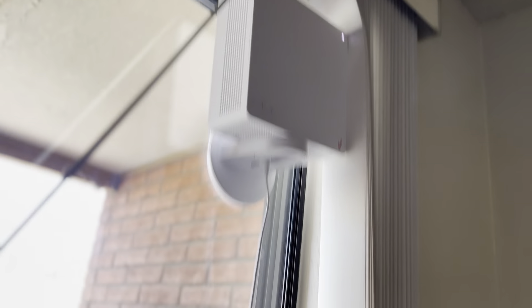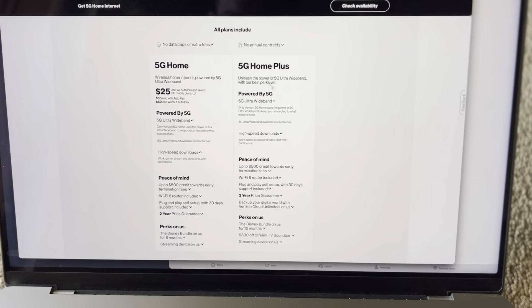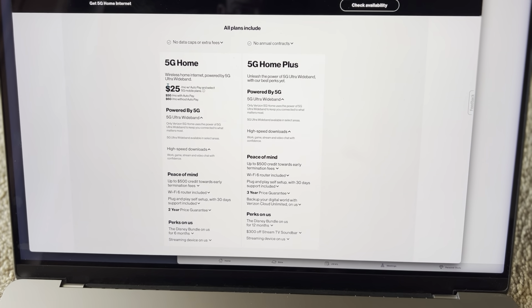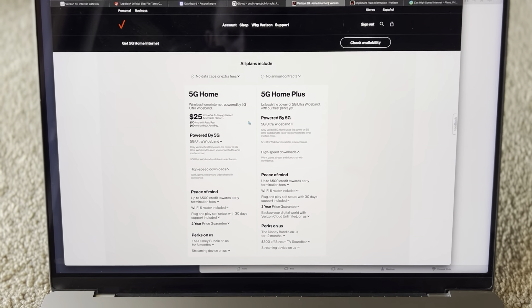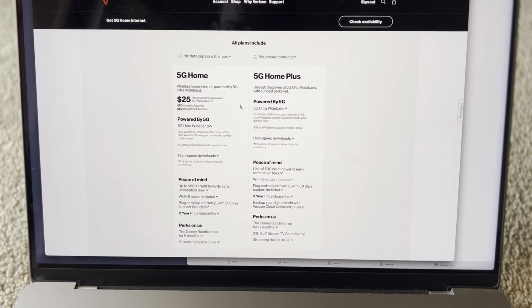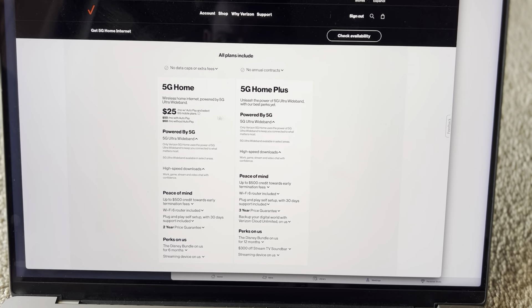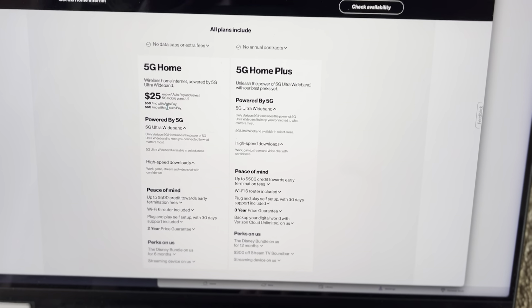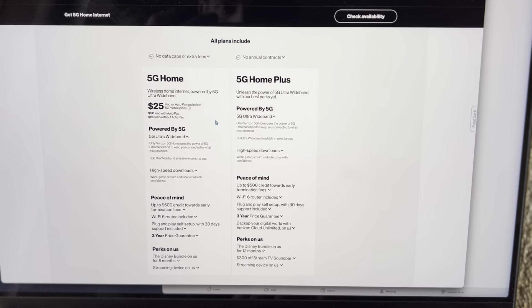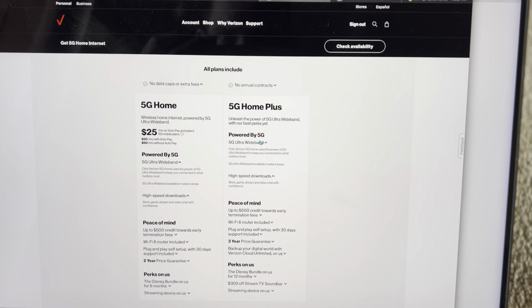So we got this 5G home internet — we got the plus plan. It starts at $25 a month for 5G home if you're an existing Verizon user. If you have an account with Verizon already for a cell plan, you can save like 50% on this. I have the home plus which is $35 a month. If you use AutoPay that helps knock off $10. I already have AutoPay for my phone plan, so I'm paying $45 a month for it.